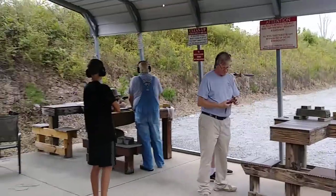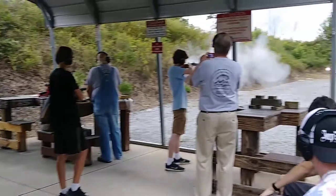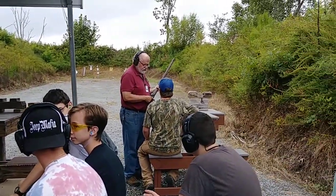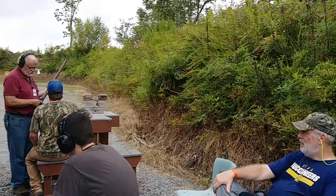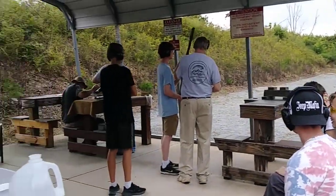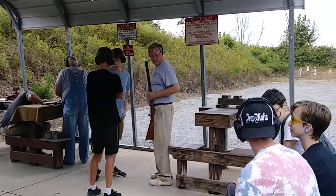Yeah, grab it. You got it — rear trigger first. Then if you use the big one. You got it? I'd like to move the front trigger. Very, very — don't even touch with the right. That's it. You got it. You got it, man. That's it. You got it, man.